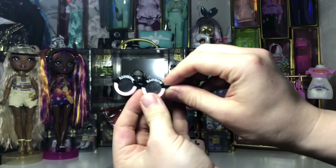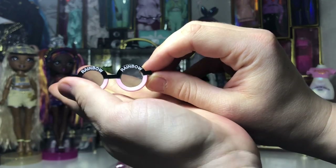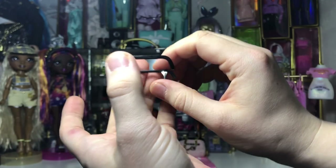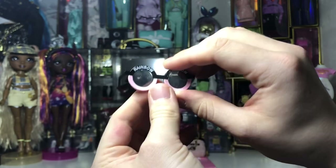Here are the glasses that she came with. As you can see they are two-tone — half pink, half black circle lenses that say 'Rainbow' on the top and 'High' on the bottom, very reminiscent of the designer brand Chanel.